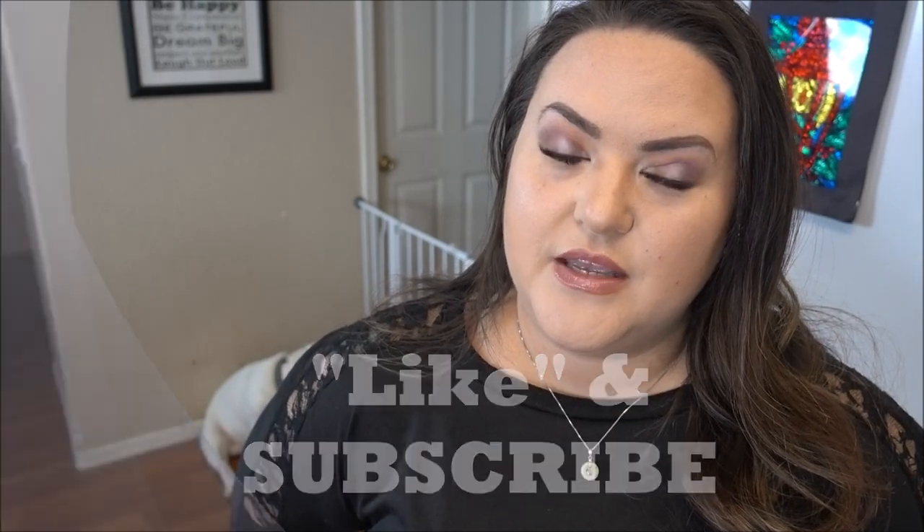If you'd like to win a full-size package of MCT oil powder by Opportunities, all you have to do is give this video a thumbs up and comment below a little coffee emoji. One winner will be picked at random and notified so I can ship it out. Unfortunately this is only open to the US since international shipping is quite expensive and I'm just a small YouTube channel. So give this video a like, comment a coffee emoji, and this could be yours!